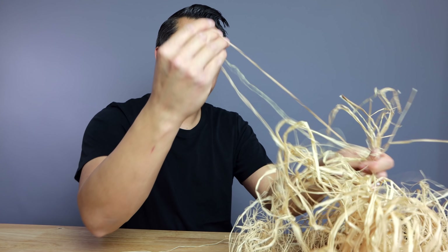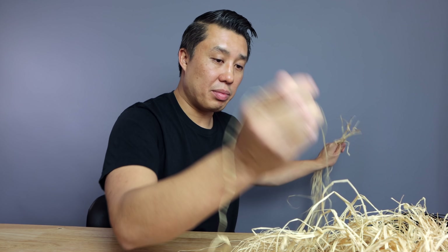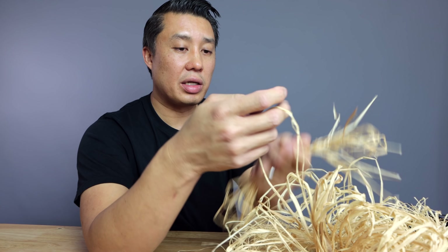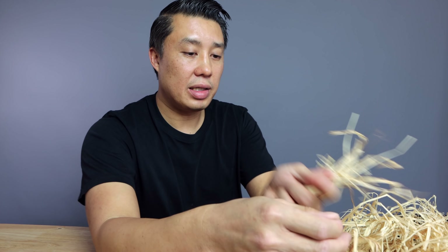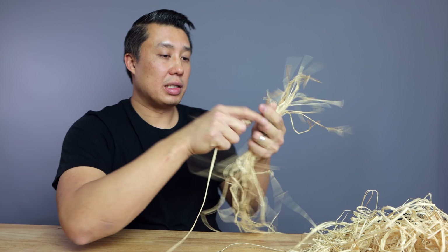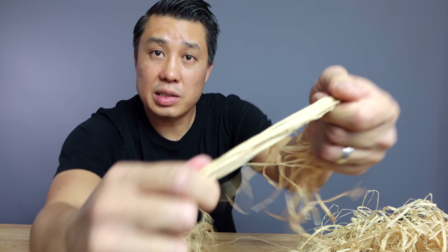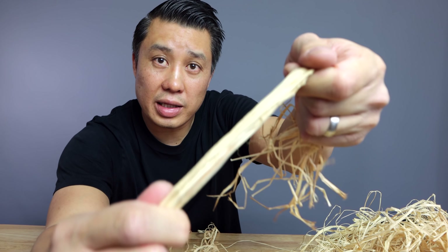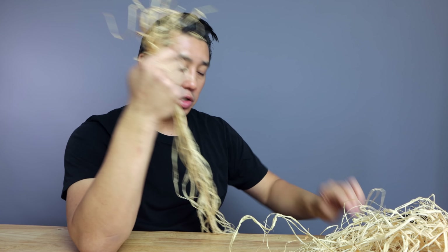So far I've probably got about 15 strands, so I'm going to go a little bit thicker. Now if you've got a thicker branch that you need to bend, you're going to have to go thicker — that way you can really protect the branch you're planning on bending. You can see it's pretty thick right there and really strong together. Now if you have one strand it's going to tear, but if you've got a grouping of them, it's going to be really strong.